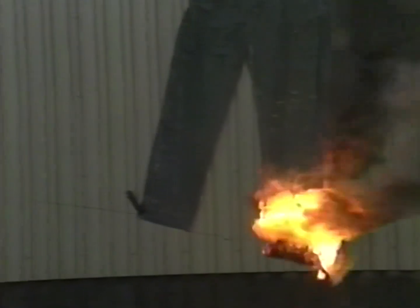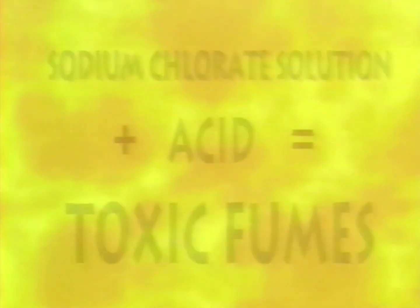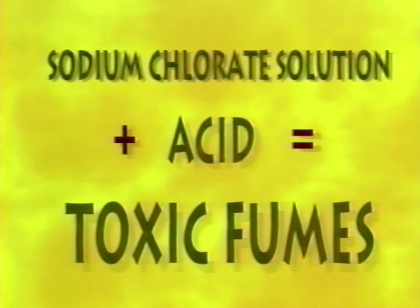If you are moving from one loading area to another, make sure you are wearing clean safety clothing. Don't assume it's clean — change clothing. And never do anything that might cause a sodium chlorate solution or an acid to mix together, because the mixture will produce highly toxic and dangerous fumes.